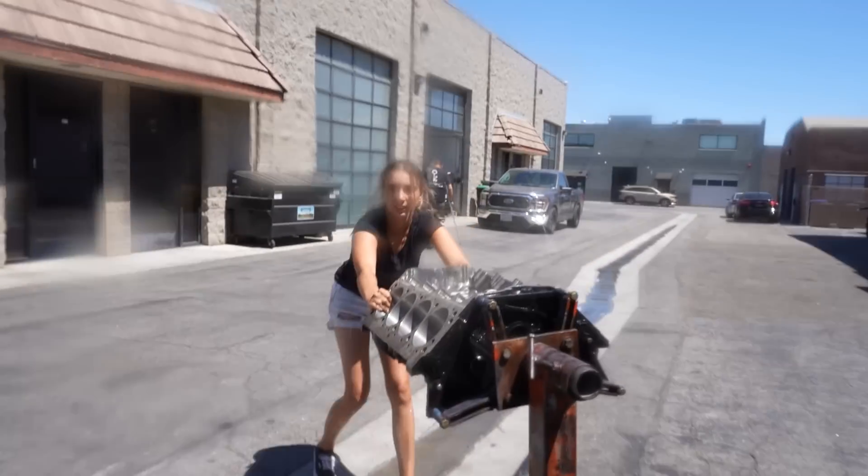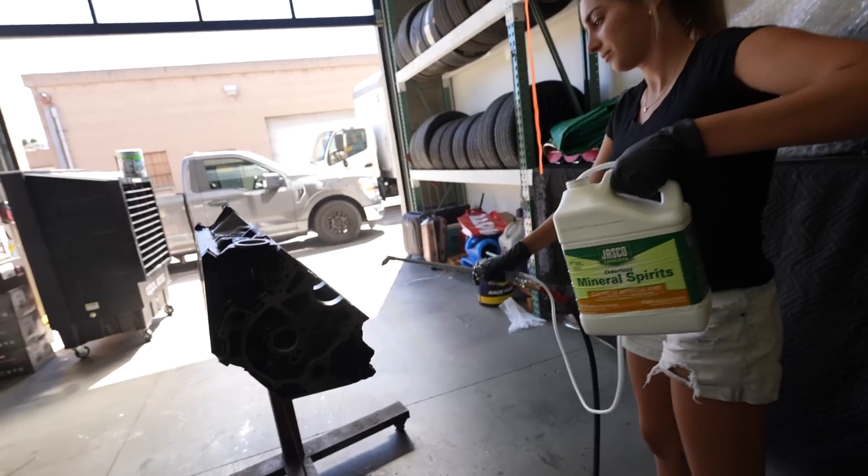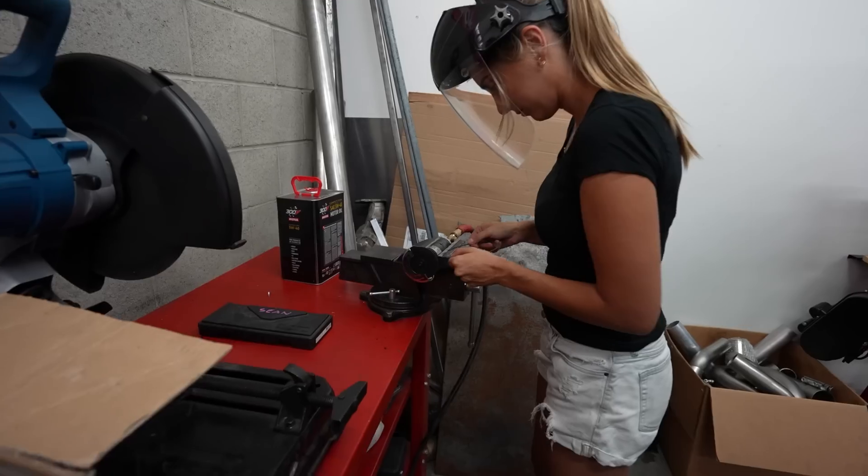We've already washed the block, we've washed all the components, and we've already gapped the rings to hold 30 pounds of boost. Let's just jump right into it and start assembling this engine.